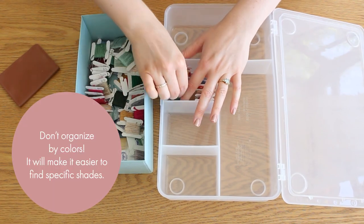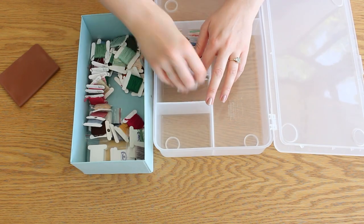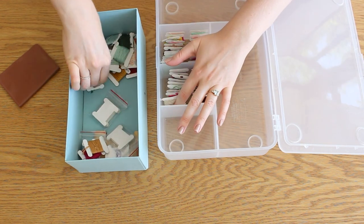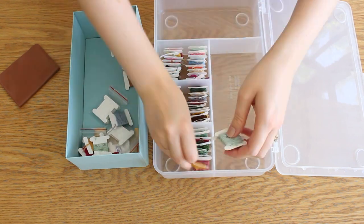Don't organize by colors. It will make it easier to find the shades you want. I never organize by colors — even though it looks much more cute — but organizing by number is very easy to use. Try it and let me know in the comments if it helps you.